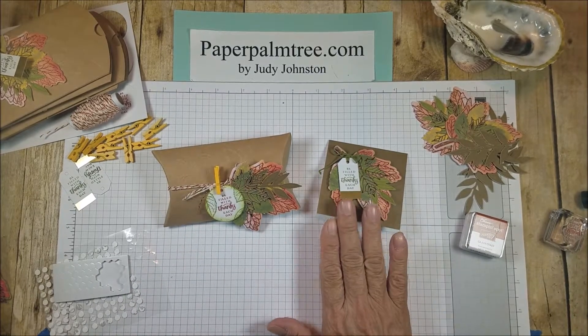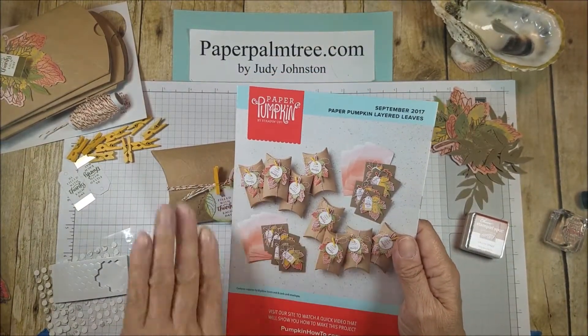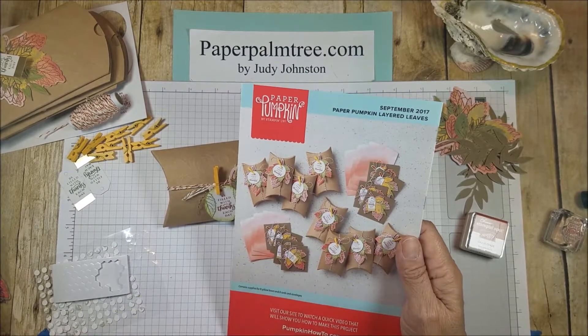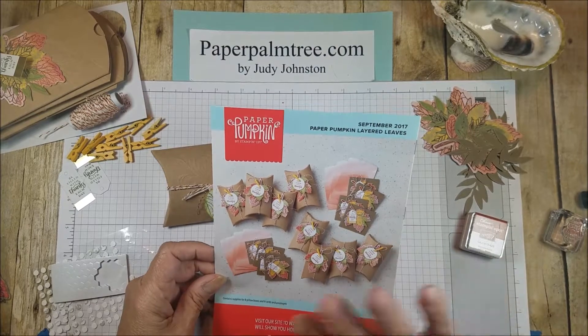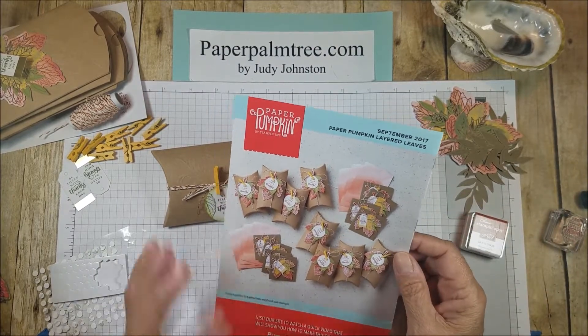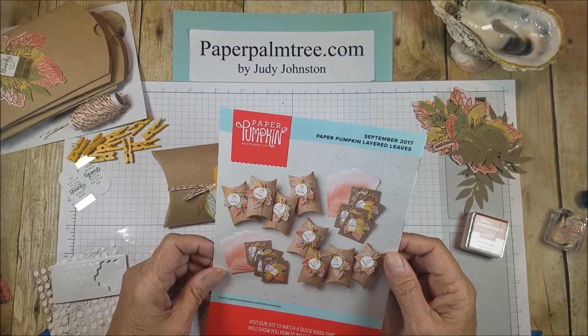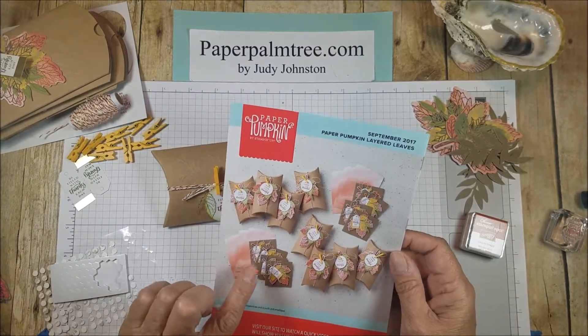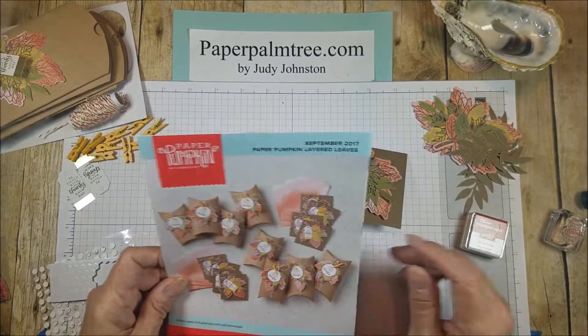This one's called Layered Leaves. It comes with all the instructions for how you can use it. Of course, it's up to you how you put it together — if you don't like something or an element, you want something different, it's about creativity. But my first few boxes, I really like doing what the instructions say.